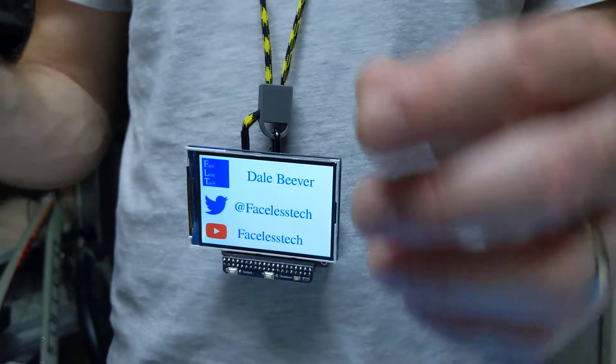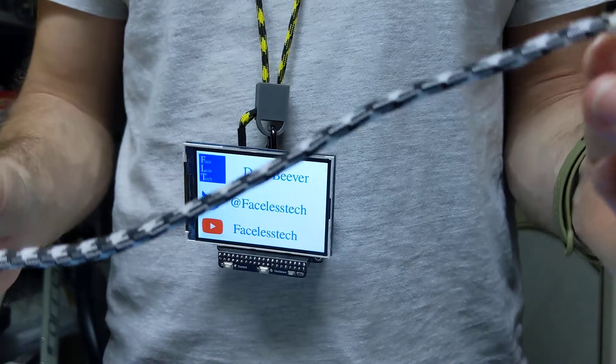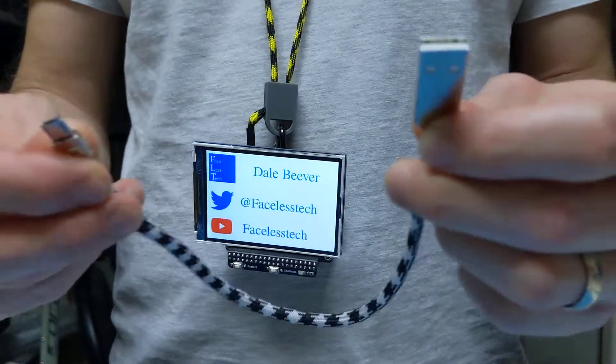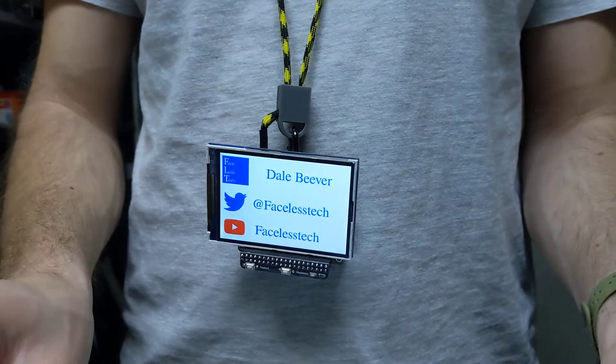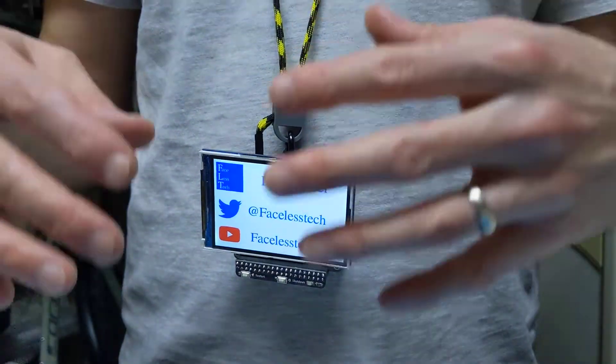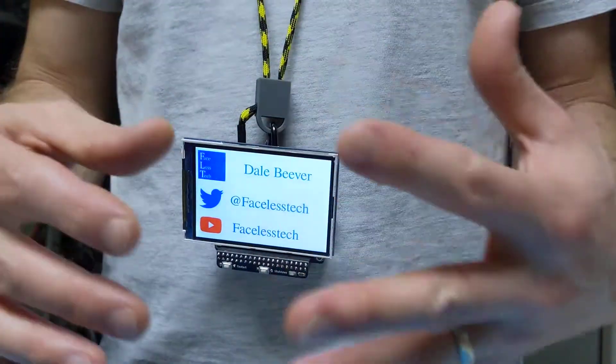I started making USB cables with a power cord sheath on them, which are quite nice, and that got me thinking: why not, instead of making the USB cable into the lanyard, make the USB cable the lanyard?